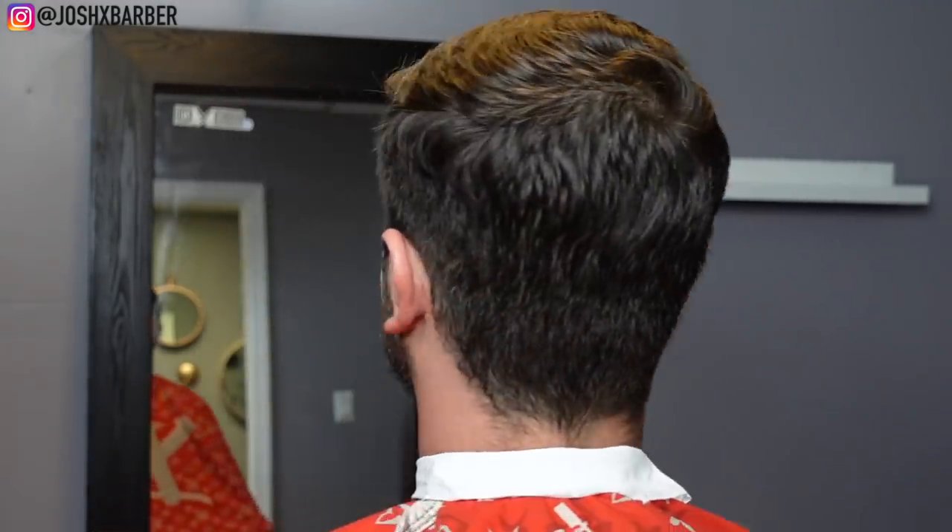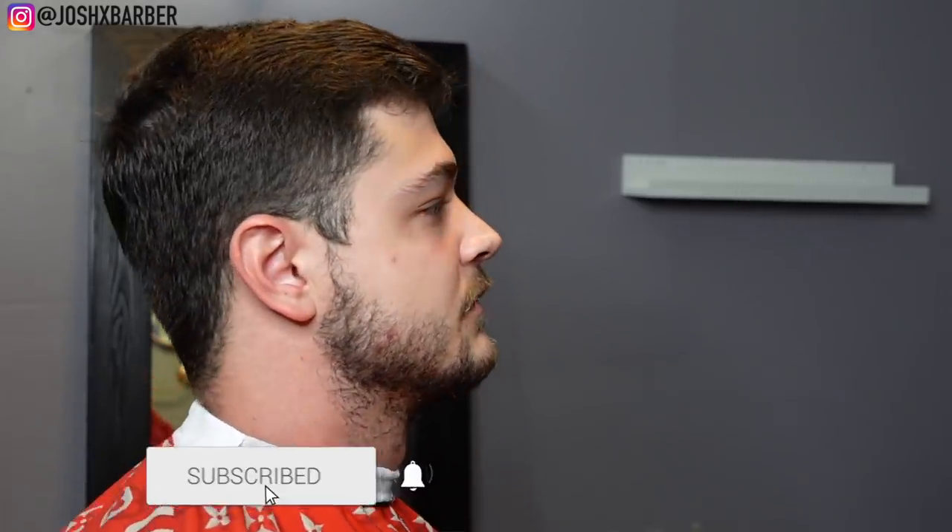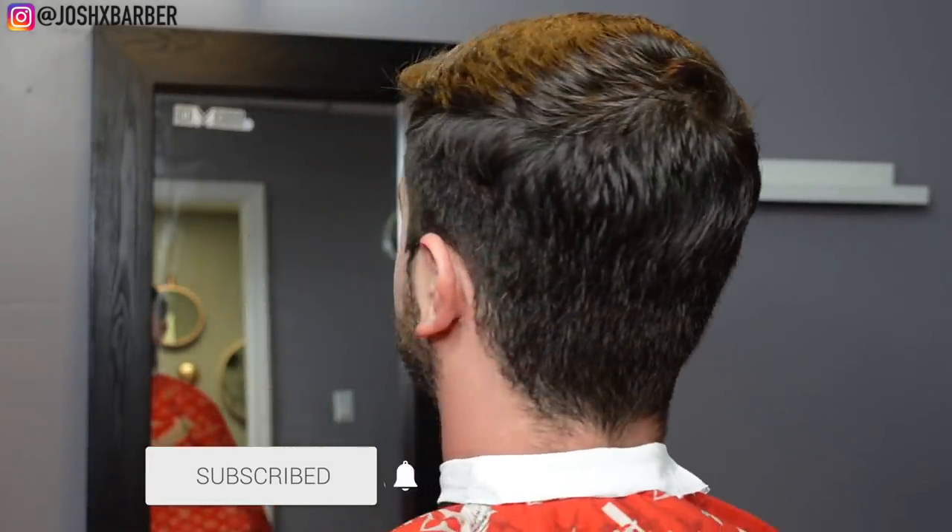What's going on YouTube, it's your boy Josh and I'm back with another haircut tutorial. In this tutorial I'm going to be giving my guy a high fade, taking the top a little shorter and styling his hair to the front.